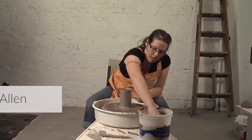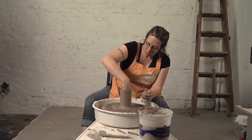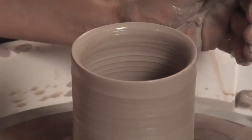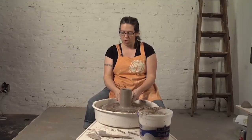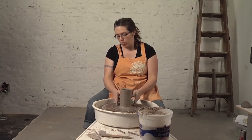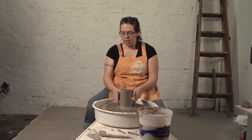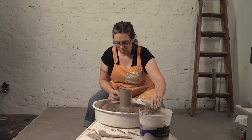Now I have the height of my cup. I'm going to do a shaping pull. The reason why I didn't start shaping this too early, and kept it in a cylinder form, is as soon as you start pushing out, you're going to get weak spots that gravity will want to slump the whole piece. So if you can get your height established first, then do a shaping pull, you'll be better off.